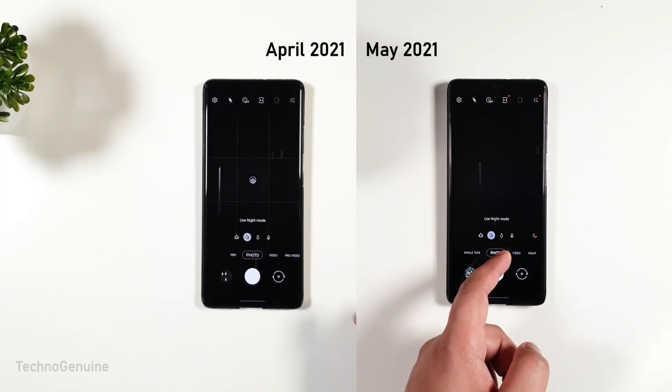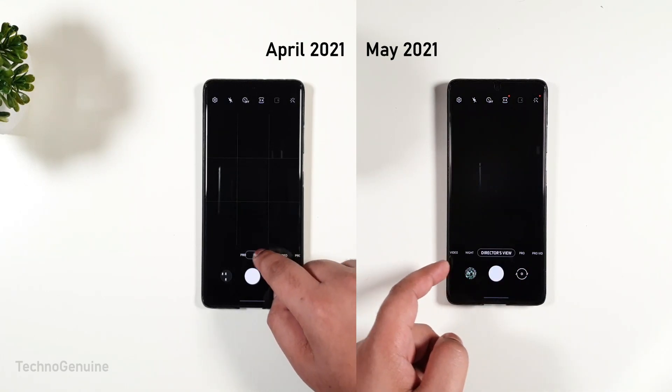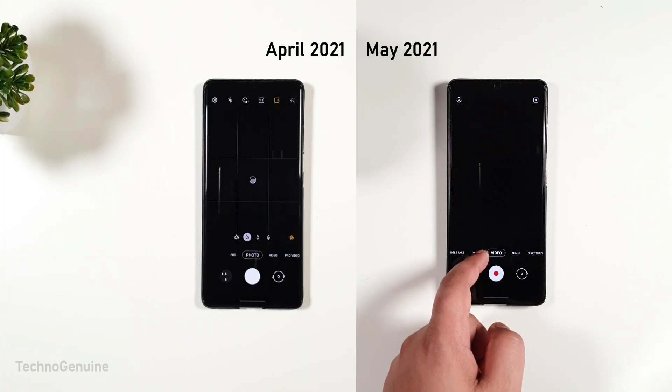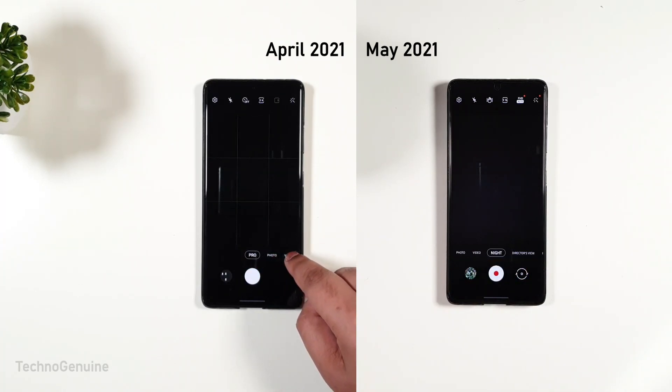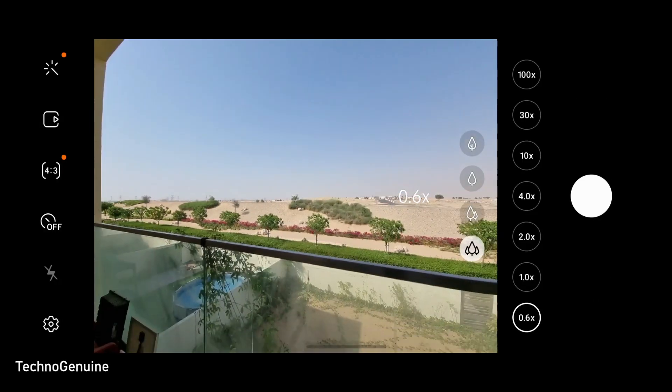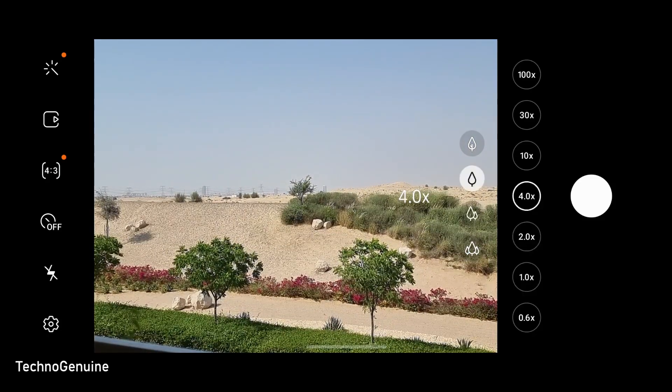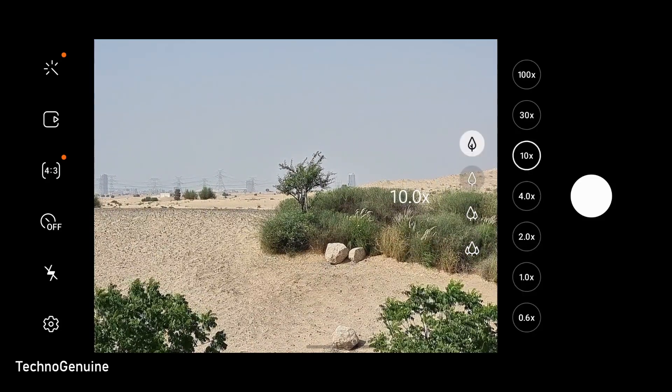Changing between modes is so much better now compared to the previous update. One of the users claimed that when zooming, the transition between each lens has improved. However, it doesn't seem like it did in my case. Let me know in the comment section if you notice any changes.